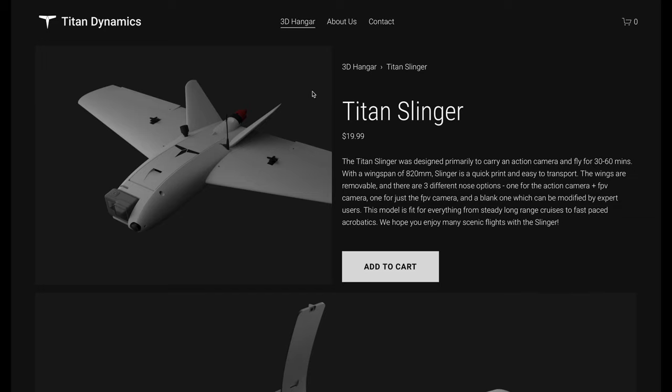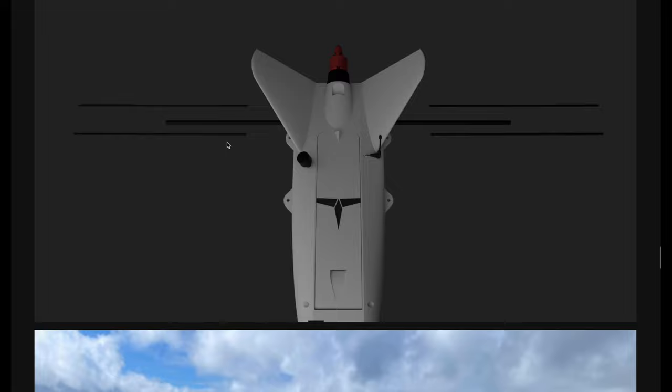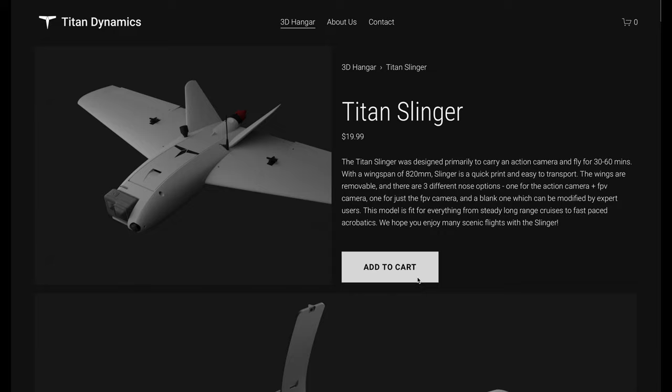This is the Slinger, ladies and gentlemen. I was looking for a wing that was able to carry my GoPro, because when you have a GoPro you want to use it, right? And you can see there's a face for it, so let's buy it.